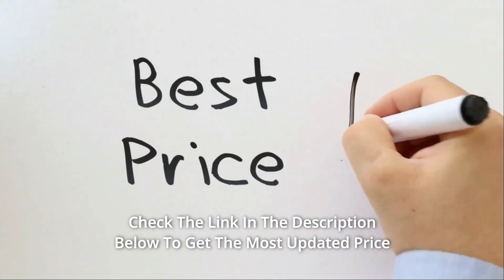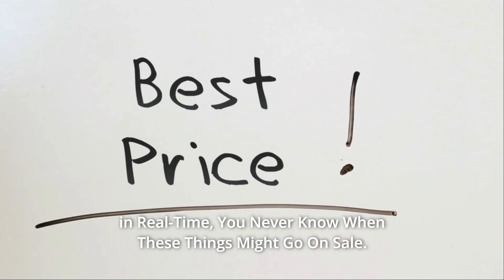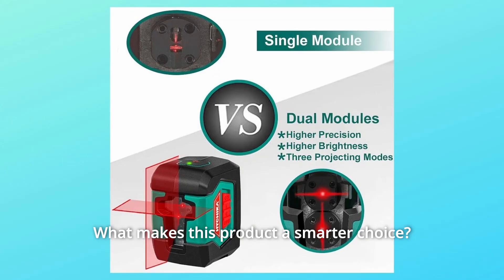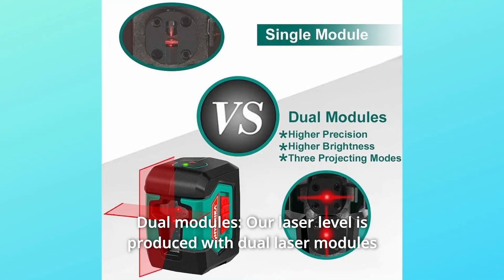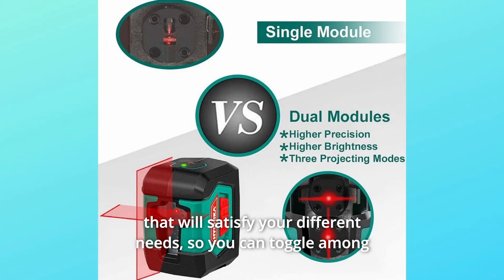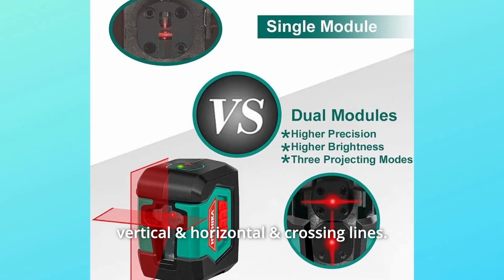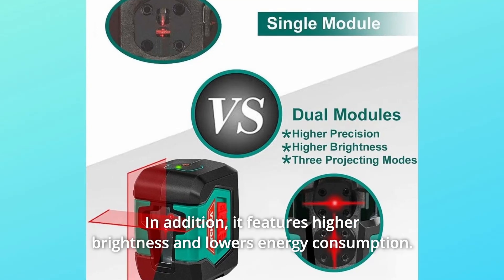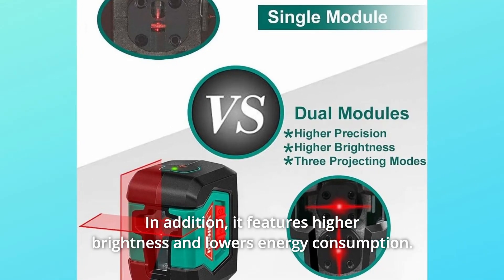Check the link in the description below to get the most updated price in real time — you never know when these things might go on sale. What makes this product a smarter choice? Number 1: Dual Modules. Our laser level is produced with dual laser modules that will satisfy your different needs, so you can toggle among vertical, horizontal, and crossing lines. It features higher brightness and lower energy consumption.